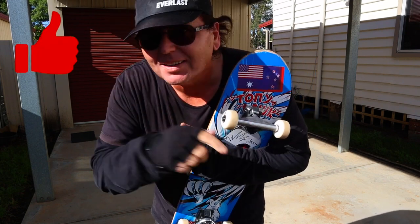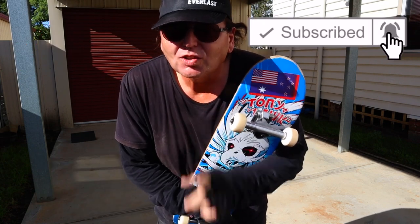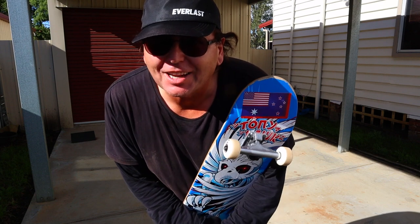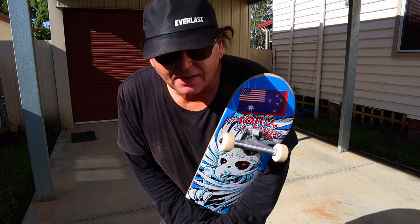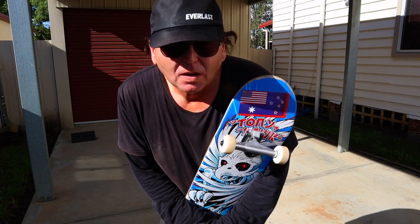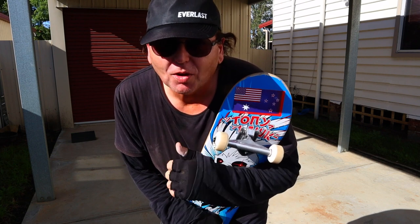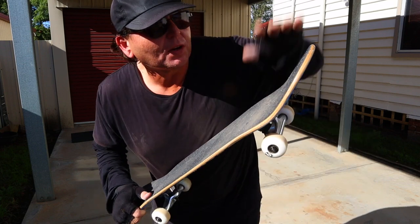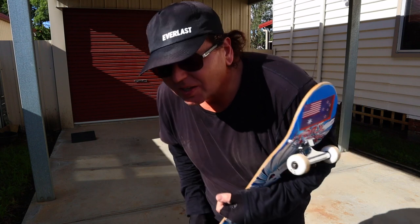Yeah guys, if you like the video, smash like, hit subscribe and all that good stuff. I don't know how long it'll be for the next one because we're getting into the harder tricks. So that was 11 — there's four more. The next one is the ollie north, and I don't know about that — I'm not that great an ollier. Ollie north is where you pop it up and your front foot comes off and then back on. I might have to cheat that.